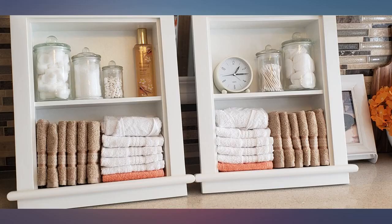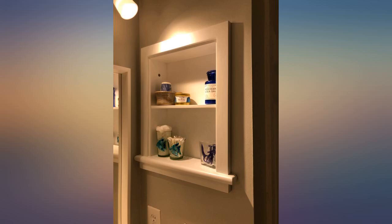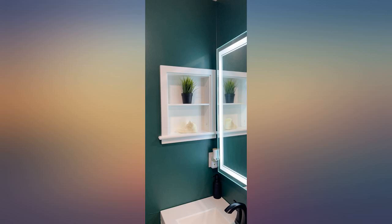It slid right into the spot where the 20-plus-year-old medicine cabinet had been. For mine, once it was secured with the screws, it did not sit up against the wall, so I did caulk around mine for a finished look. Honestly, I probably would have done this even if it did, because I think it makes it look a lot more finished.